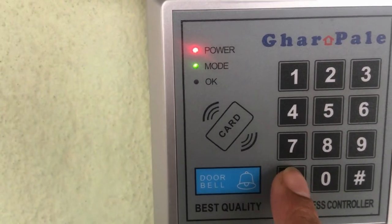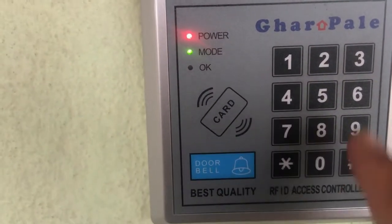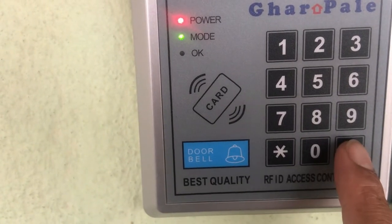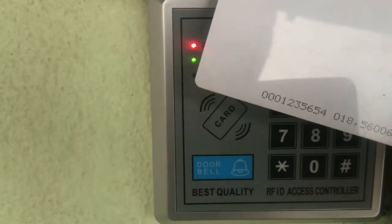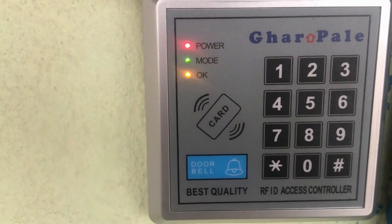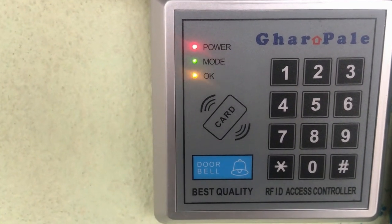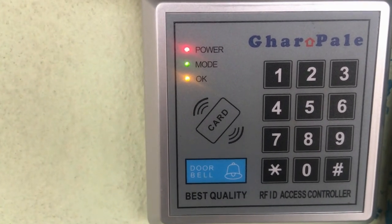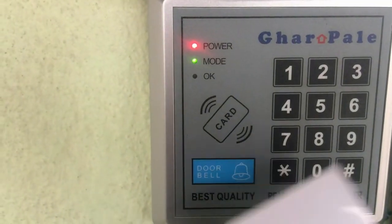To deactivate an RFID card from the system, enter the admin password followed by 30 hash, and then swipe the card again. Now the RFID card has been deactivated.